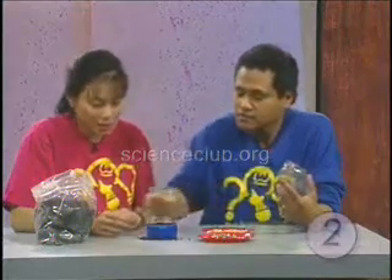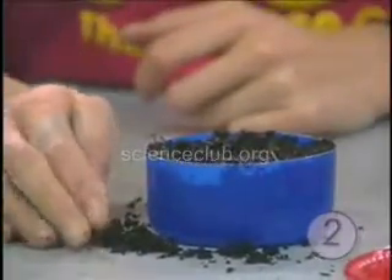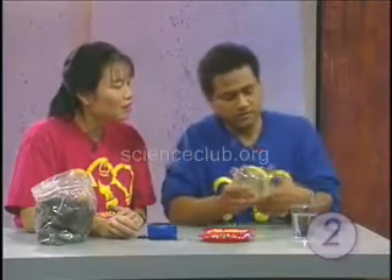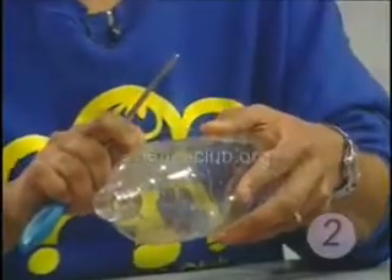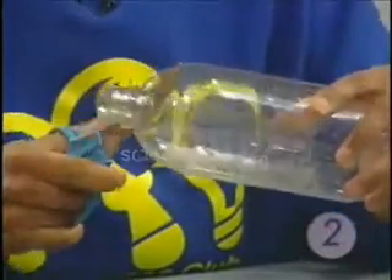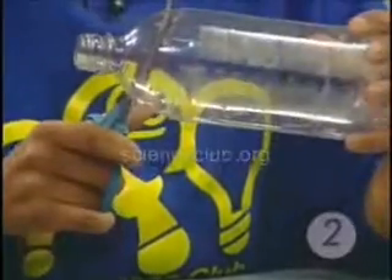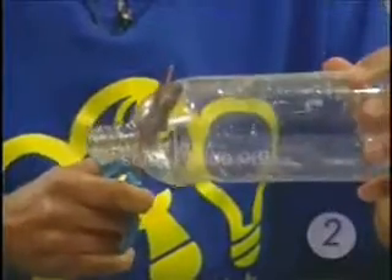A little bit of water here — not too much, just a touch. That's going to provide our moisture. Now here's what we're going to do to finish our terrarium. Take some scissors — I've already punched a little hole in the top of this bottle — and we're going to cut the top off. Go down about an inch and a half, two inches, and cut around the edge.